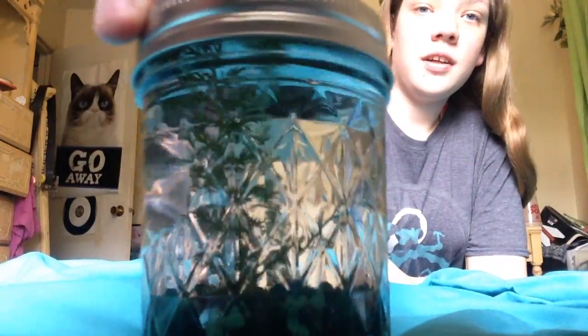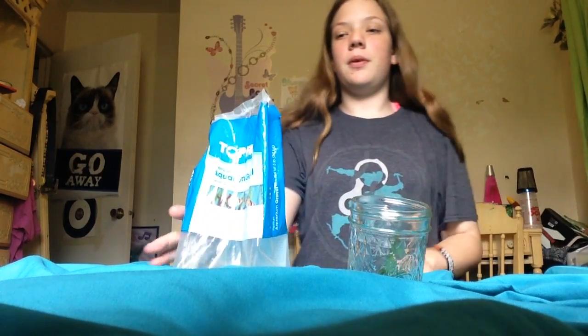Today we are going to be making a baby planetarium underwater. I don't have the light bulb, so I'm going to be using a mason jar. What you'll need is a jar, any kind of rocks — I'm using fish tank rocks — a plant (I'm using lucky bamboo), and water.